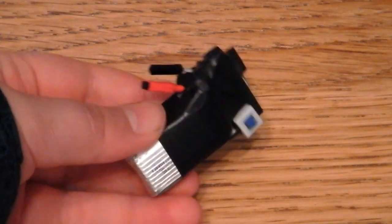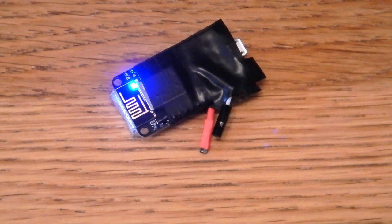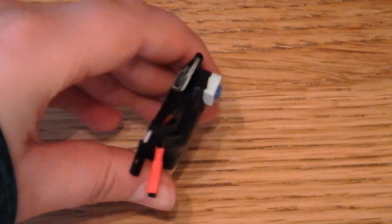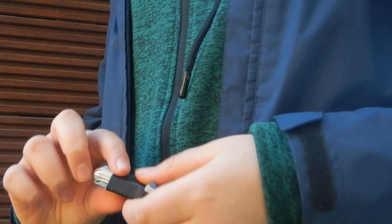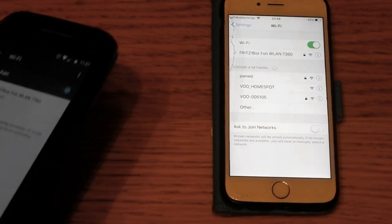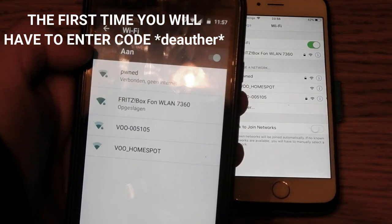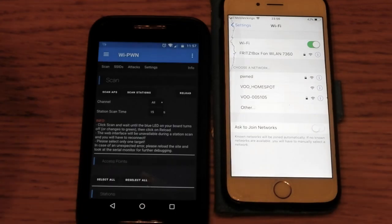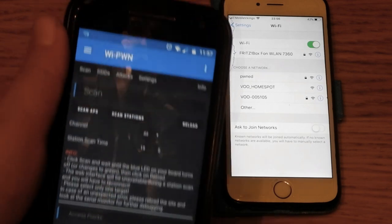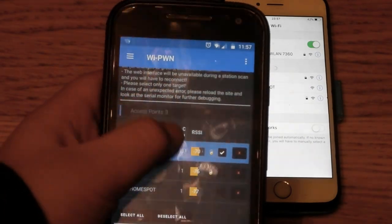Lastly, I used some black tape to tie everything together. As you can see, it's very small and easily fits into my pocket. First, connect to the Wi-Fi module, then open the app, which you can download from the app store, and select your own Wi-Fi.